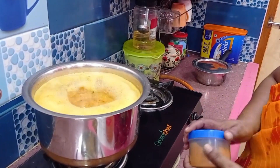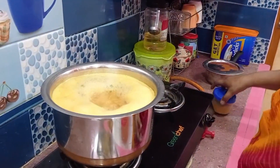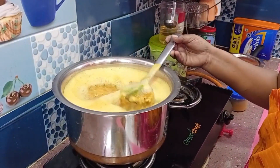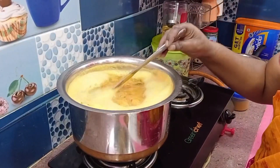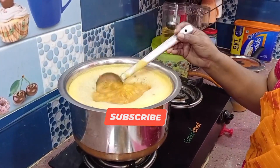I am going to throw it in the water. I want to throw it in the water. I want to do this in the water. I am going to throw it in the water. I will put the water in.